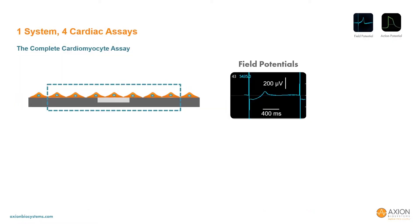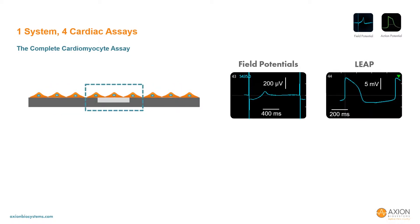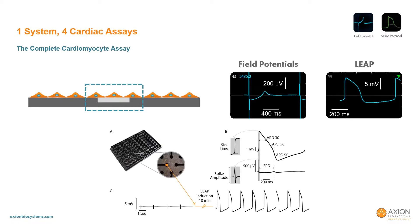All of these assays rely on the same core assay technology — namely, the assessment of cell-based cardiomyocyte models with microelectrode arrays. As the cells are deposited in each well, they bind to the surface and interact with the microelectrodes embedded in the substrate. The field potential signal arises from the propagation of the cardiac action potential across the microelectrode. Whereas the field potential comes from a relatively large population of cells, the LEAP signal originates from the cells attached directly on the electrode, following an induction process that transiently strengthens the cell-electrode coupling. Each of these signals provides information on the depolarization and repolarization of the cardiomyocytes.